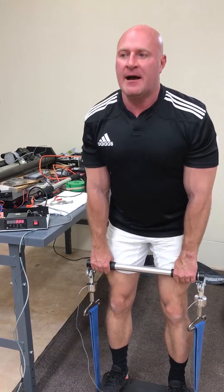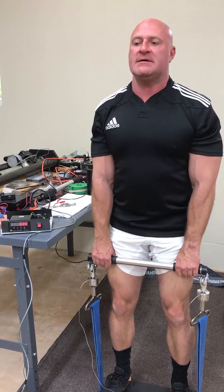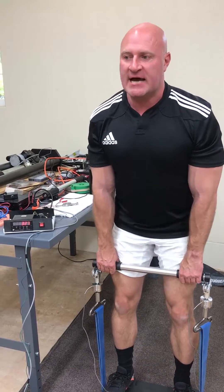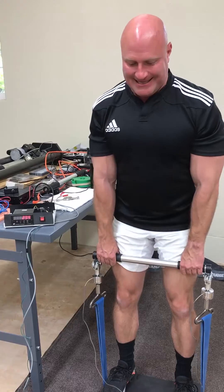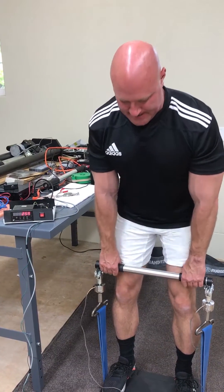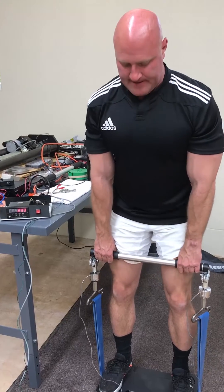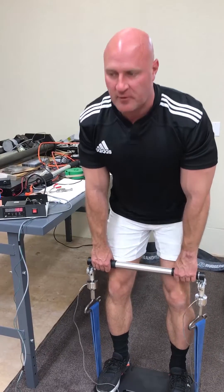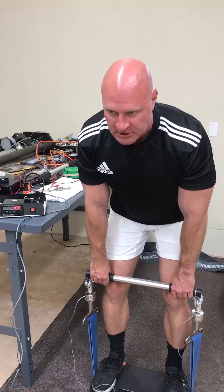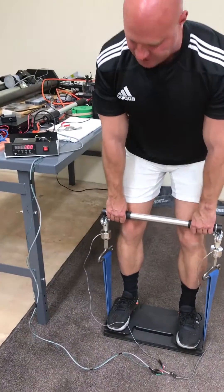The whole time I'm having to stabilize my body because the rubber band is not attached to anything. The bar moves freely, which is good for growth hormone triggering. Now I'll shorten the range towards the end and just use the weaker range of motion to fully stimulate.